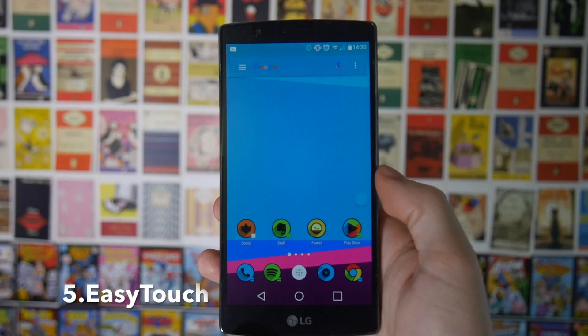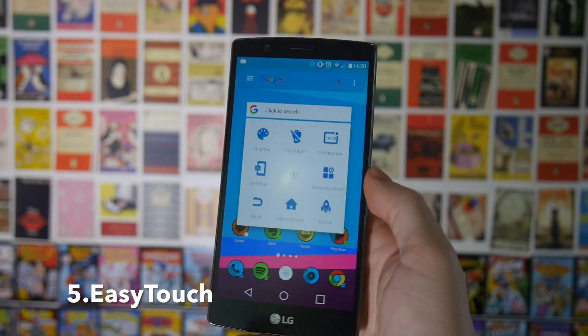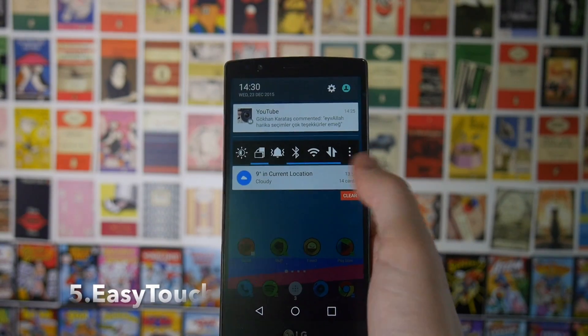Next up, if you've got a big phone — say like a Galaxy Note or anything these days, even a G4 — something like this is pretty large and still on the phablet kind of side of things. You can use an app called EasyTouch. This will make it much easier to use your phone if it is a bit larger with one hand.